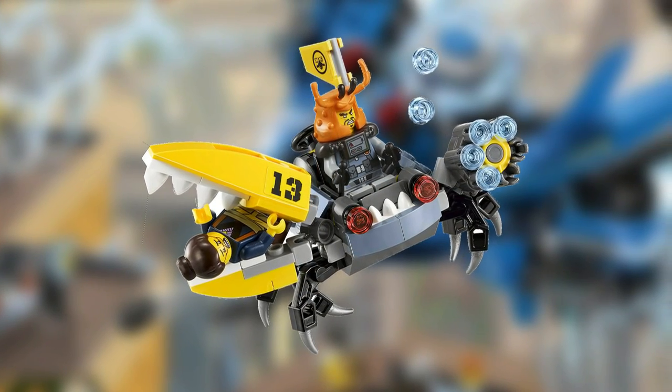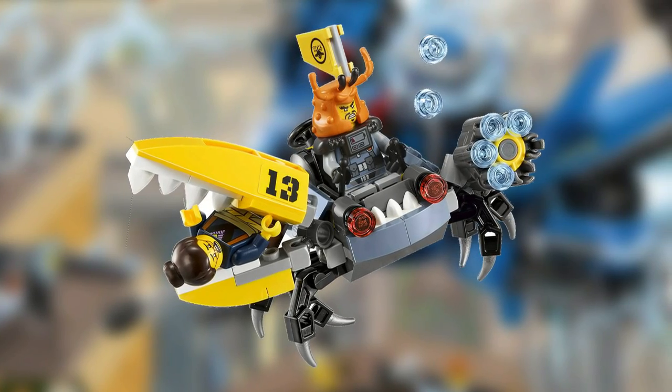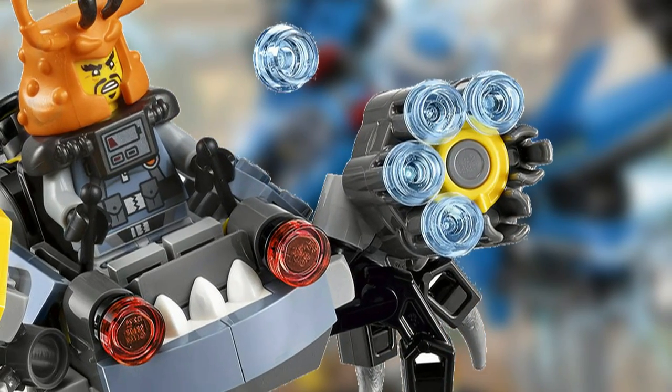This set also comes with a Crab mini build, which has poseable legs along with six stud shooters.